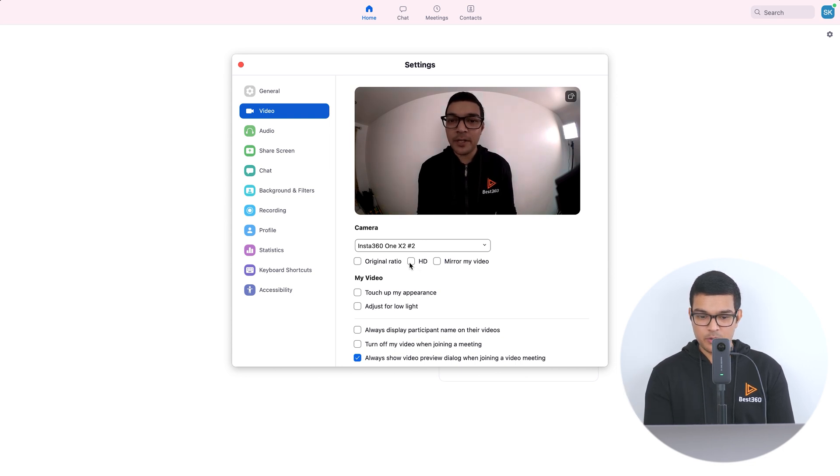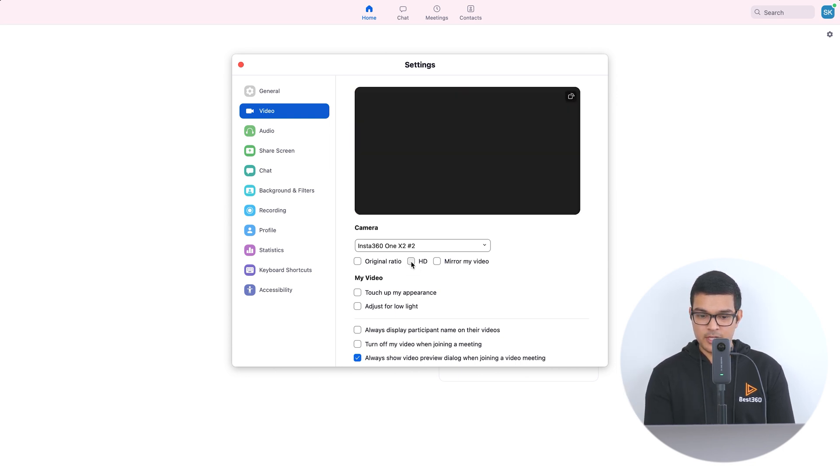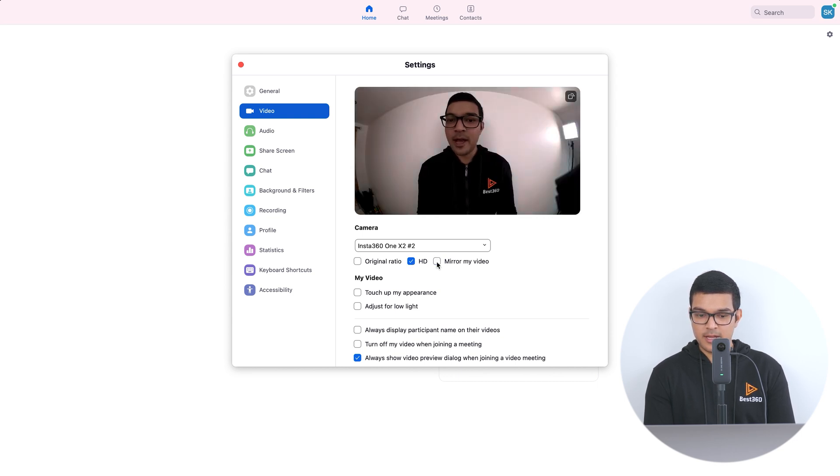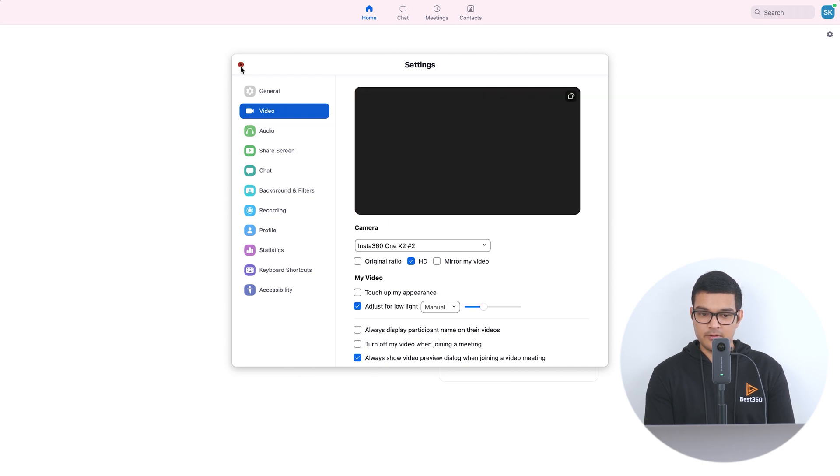If you want higher video quality, you can click HD. You can also mirror your video. The video at the moment appears a little dark, so under your video click 'Adjust for low light' — make sure to select Manual from the dropdown — and now you have a slider which you can move left and right to make the video darker or brighter. Once all your settings are done, you can click off the settings.